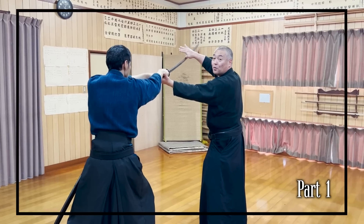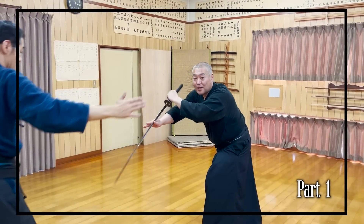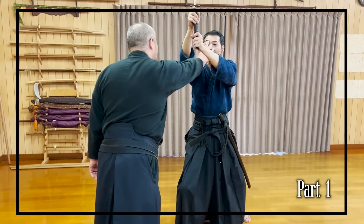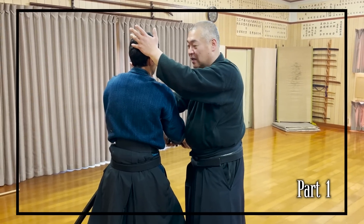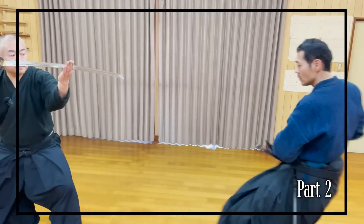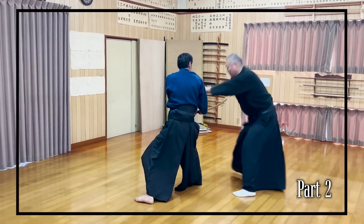In Part 1, Sensei — the 22nd headmaster of Kobudo Asayame Shinryu, a school with 400 years of history — taught us two mutodori swordless kata, one of which is the most dangerous kata of their school. In this video, Sensei will introduce three more mutodori kata to deepen our understanding of swordless techniques.